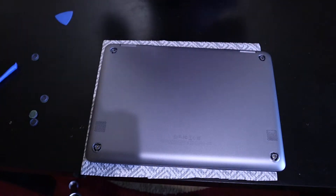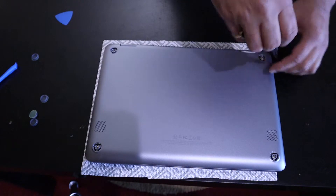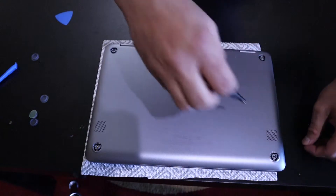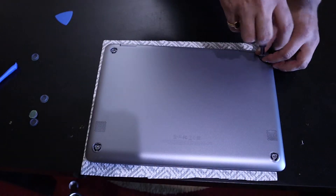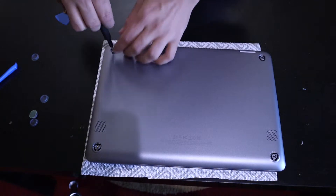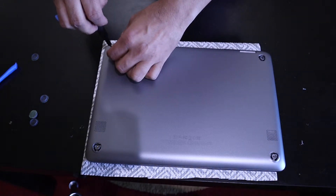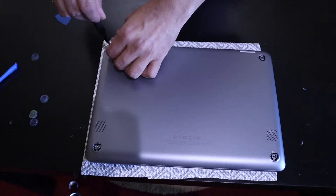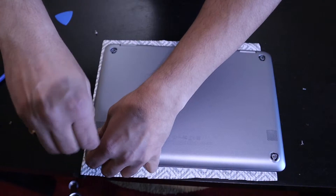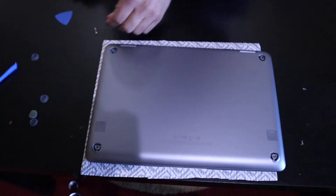Then I'm going to use this Phillips screwdriver to get the screws off. The screwdriver and the case opening tool I'm using are from iFixit. I love their tools — they're quality tools. They can be a bit pricey, but if you get them at the right offer. I bought this from Fry's Electronics when it was on sale.